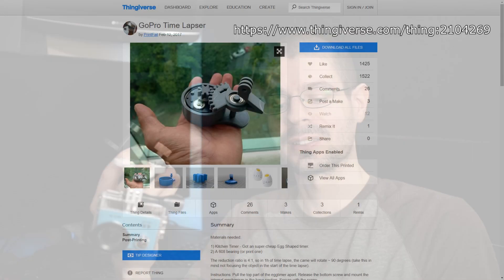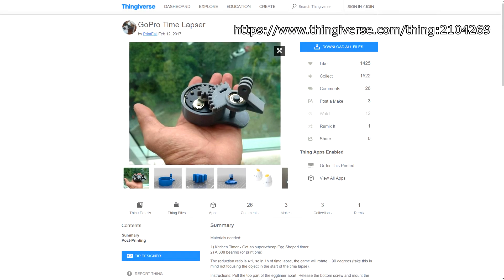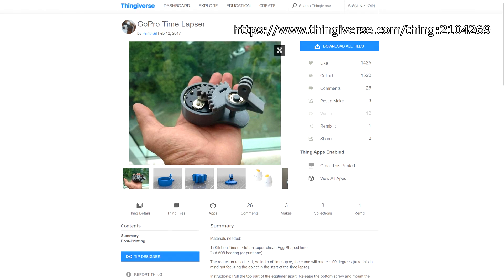It's on Thingiverse under the username 'printfail.' His actual name is Fernando Rossi and he has a few examples of his own on there.